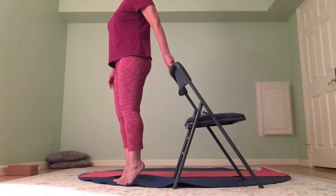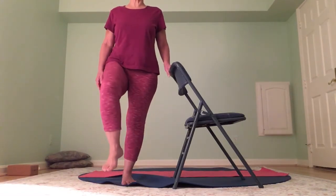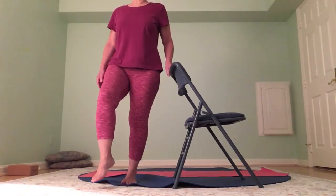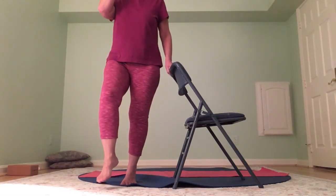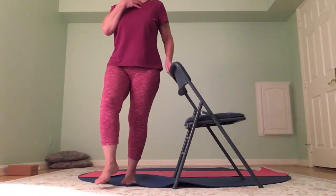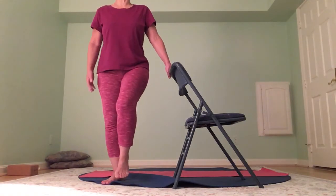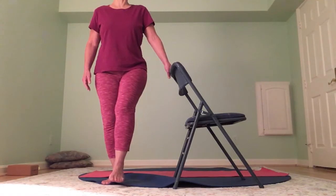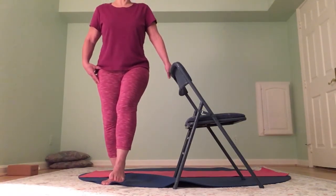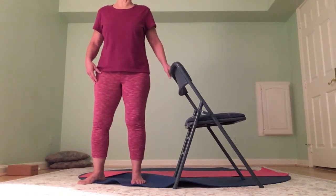Now we're going to do single leg. Go ahead and raise one leg — whichever is more convenient — and lift your other heel. Slowly bring it down. Lift and slowly down — lift and slowly down — one more lift and slowly down. Other side — this knee comes up just to get your foot out of the way. Lift and slowly down. Lift and slowly down. One more lift and slowly down. Release.